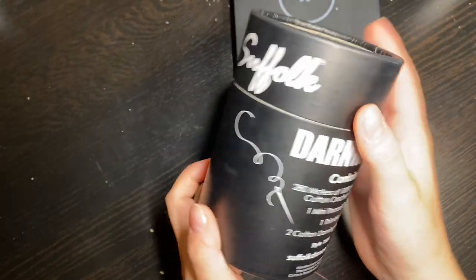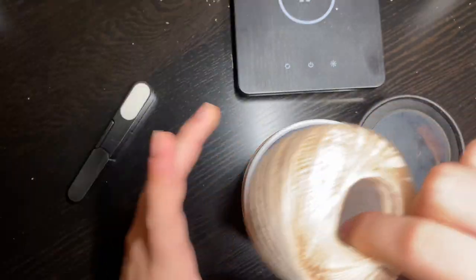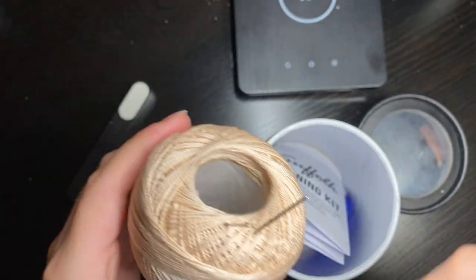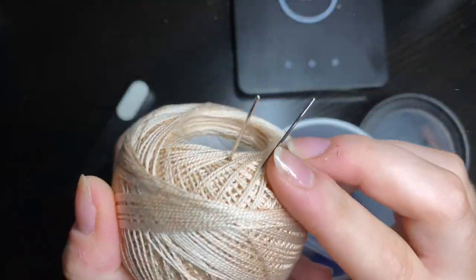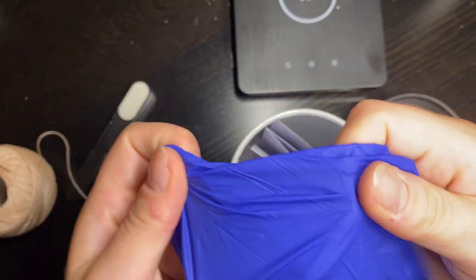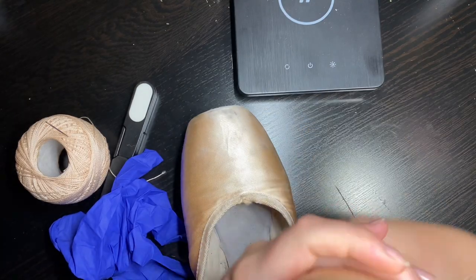I use the Suffolk darning kit, and in here there are a couple of things. There is a pair of scissors, there's also darning thread, and two darning needles. This next item might seem weird, but I also keep a vinyl glove in here. It helps push the needle through when there are thicker parts of the shoe.